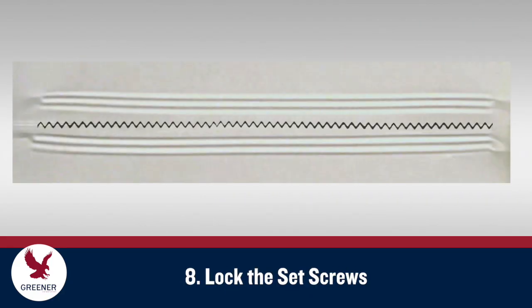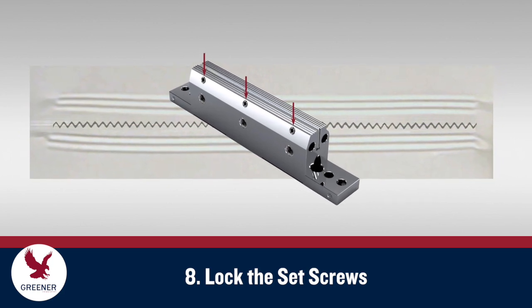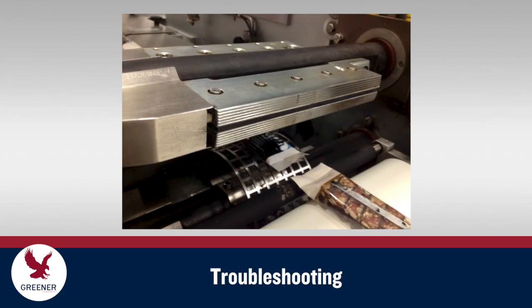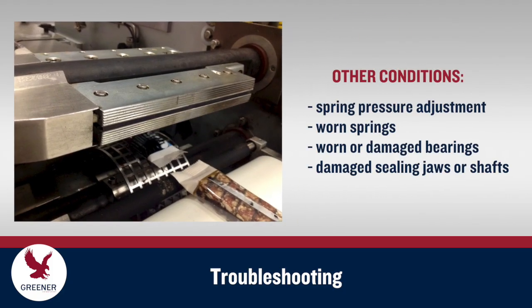As a final step, once a good cut is achieved, go back and lock the set screws. If your knife fails to cut after following these procedures, you may need to address other conditions on your flow wrappers.